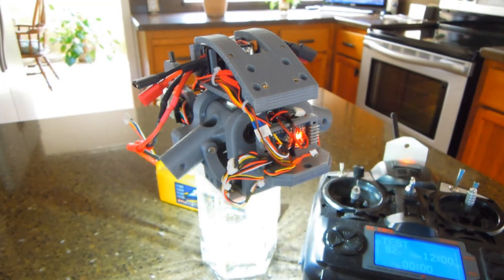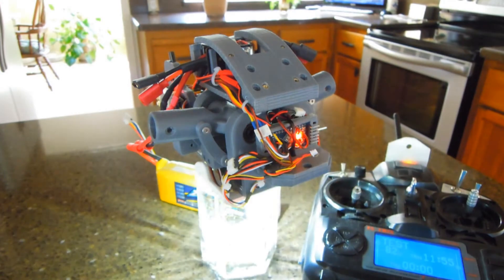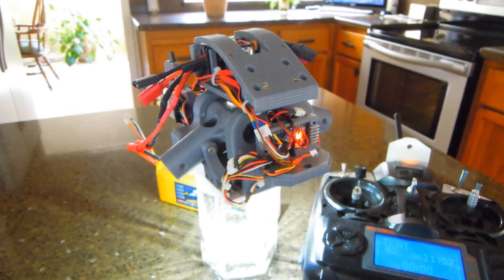Everything seems to be working pretty cool, so here we go. Let's transition up and we're going to go ahead and transition down. You'll notice the strobe light changes the blink pattern during the transitioning times.